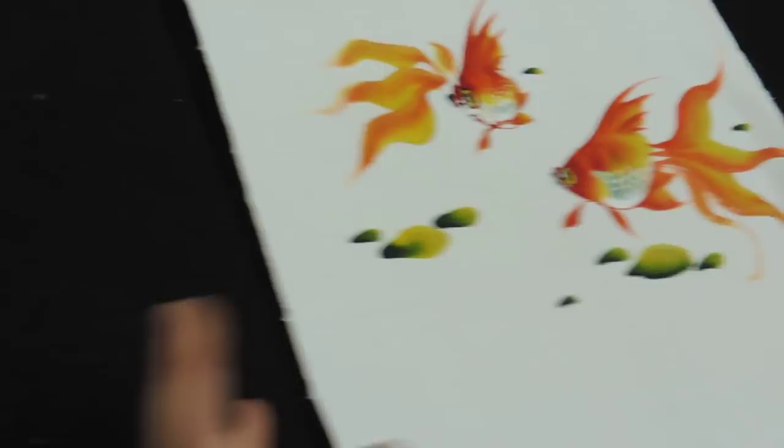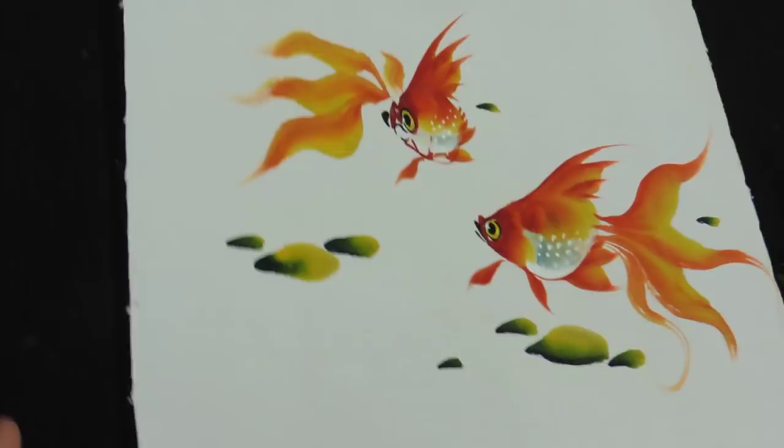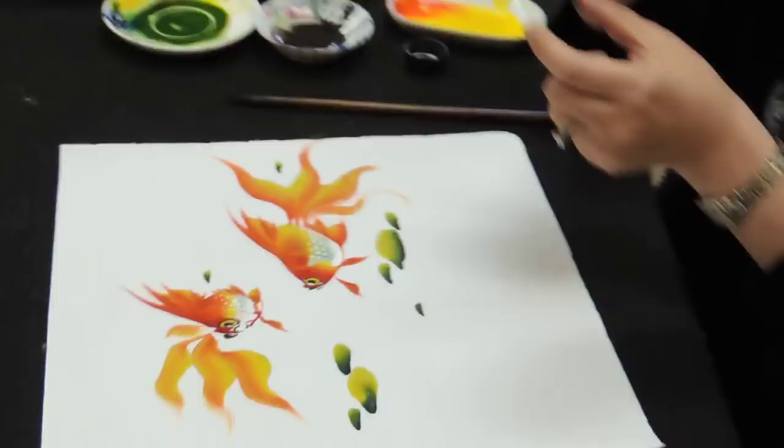Chinese painting requires a lot of practice. If you mess up one stroke, you just have to throw the whole thing away. It requires a lot of practice, a lot of knowledge of how to mix the color, and also a lot of experience. Every single stroke is like years of practice. And this is our goldfish.